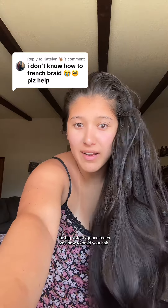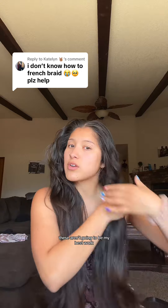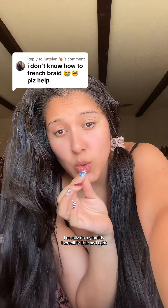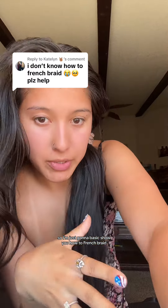The big sister is gonna teach you how to braid your hair. I really should be showing you two different ways, like on somebody and on yourself, but I feel like on yourself is the best, right? These aren't going to be my best work, but that's okay. I usually do my braids incredibly little and tight, but today we're not gonna do that, so I'm just gonna basic show you how to French braid.